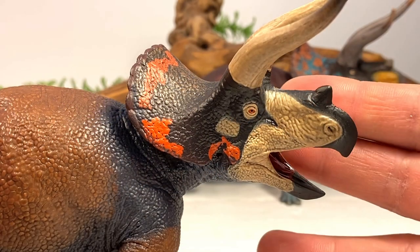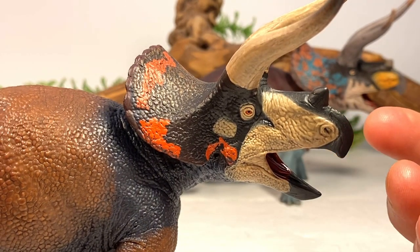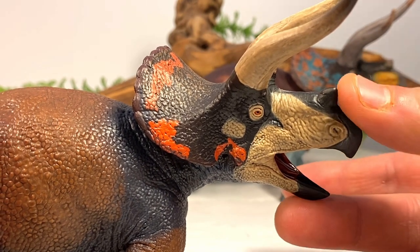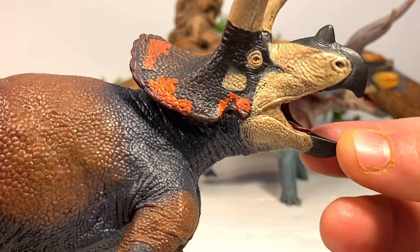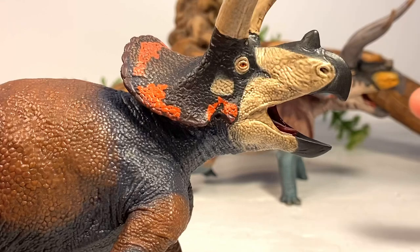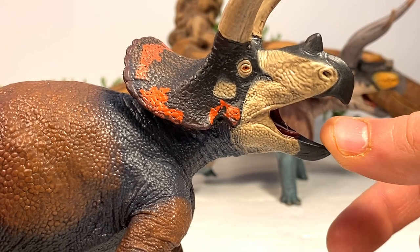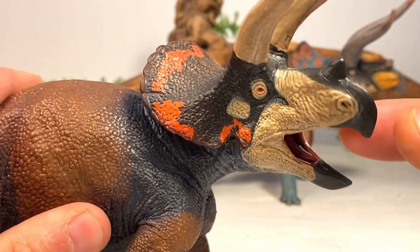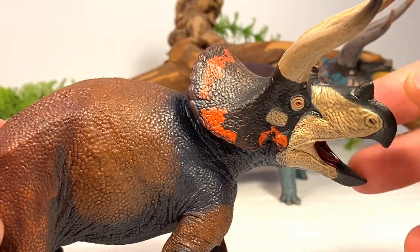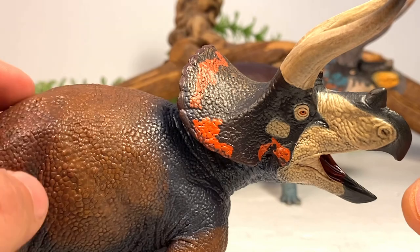Let's pull the Dominant paint scheme in first for a closer look. The head sculpt on this figure is absolutely fantastic — I just love the open mouth look. I kind of wish they gave it an articulated jaw so we could close it, but it would break up the sleekness of the sculpt, so I'm okay with the mouth being stuck open. You really don't see Triceratops figures sculpted with their mouths wide open like this, and it's such a cool-looking figure. The paint scheme on the Dominant one is definitely my favorite of the two.